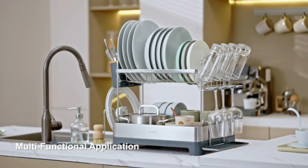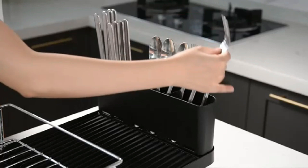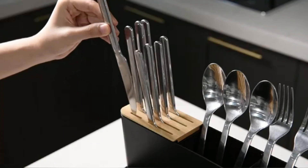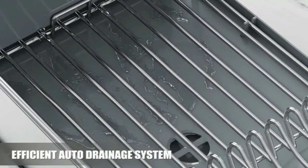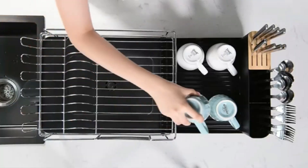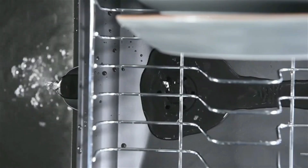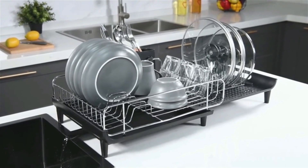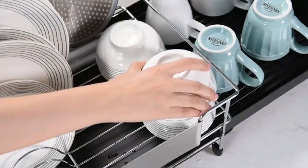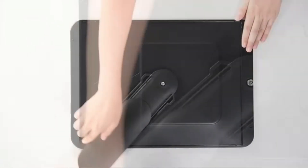Hello friends. Today we're taking a closer look at some of the best dish-drying racks that can make your kitchen life so much easier. From space-saving over-the-sink designs to sleek, rust-resistant options, there's something for everyone. Whether you're looking to maximize your countertop space or simply keep things organized, I've got you covered. Hit that like button if you're ready to upgrade your kitchen, and don't forget to subscribe for more helpful tips and product reviews. So friends, let's start the video.